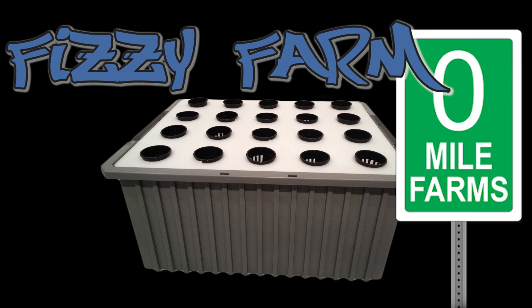Welcome. Once again, this is Stu from OutdoorHydro.com, and today we're going to be reviewing what I believe is the best DWC system I've ever seen for outdoor and even indoor growers. Let's take a look and see what makes this unit so special.